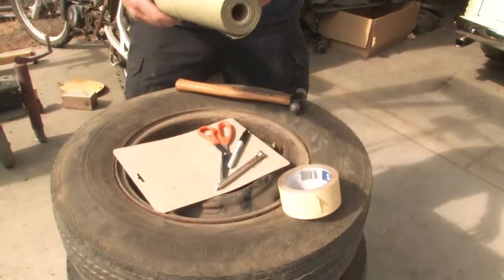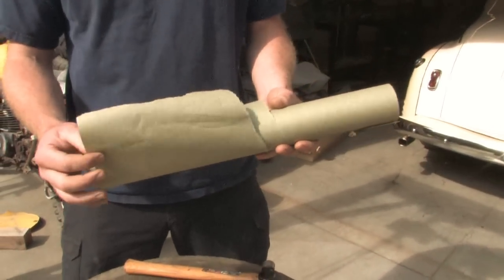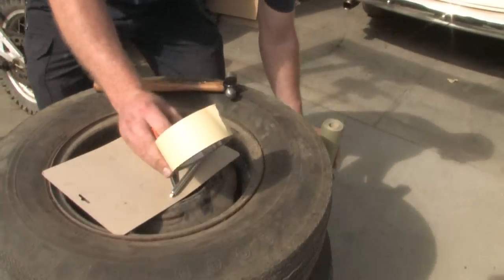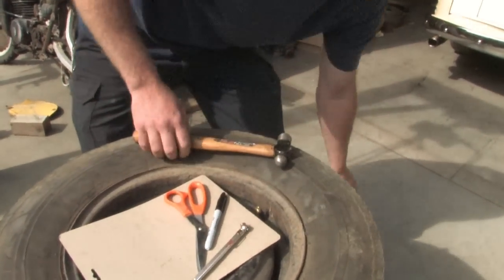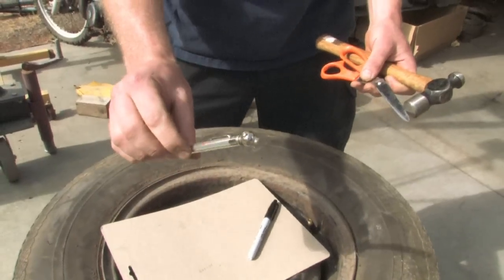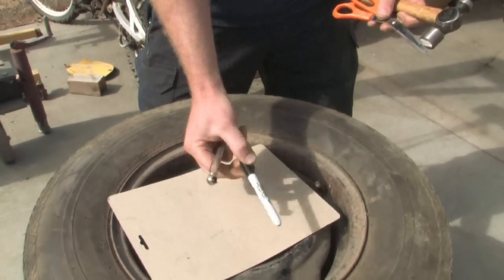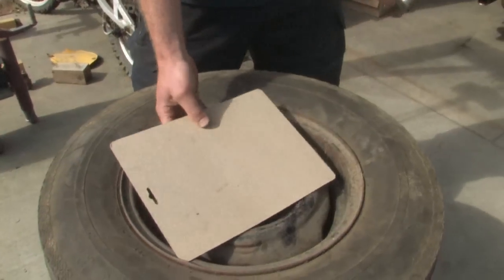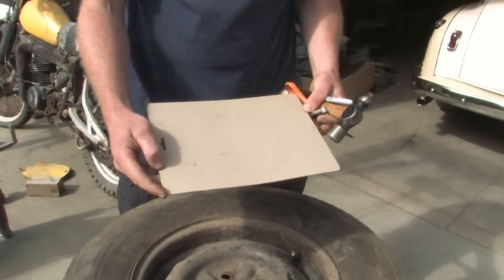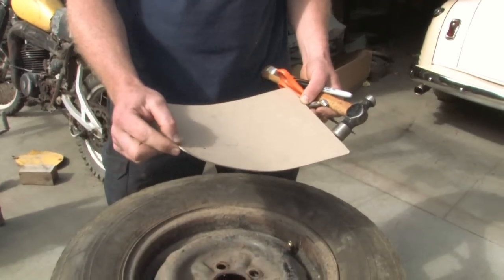The tools and supplies you're going to need are automotive grade masking paper — this prevents any kind of paint bleed through from actually getting on the tire — some good quality automotive grade masking tape, a hammer, a pair of scissors, a tire pressure gauge that has the fitting on the back so that you can actually deflate the tire, a sharpie, and some medium density cardboard. Not corrugated cardboard and not paper — it needs to be kind of like a cereal box, something that is not corrugated.